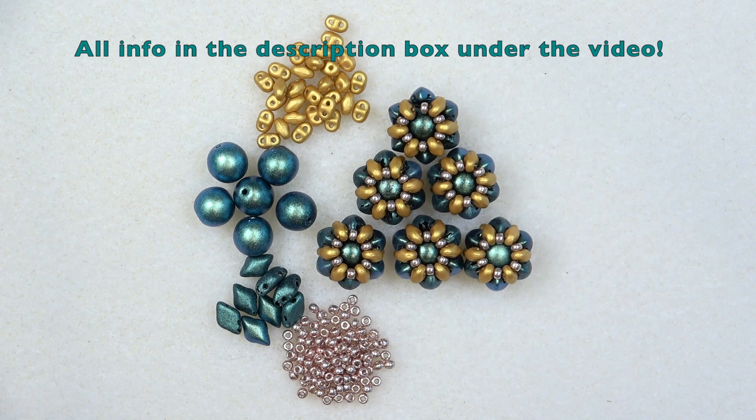You'll probably have these beads in your stash. I know this time of year with the holidays coming up, sometimes I just want to put my really complicated projects aside and just make something really quick and easy. Have it in my stash to use for later. That's what this is for.